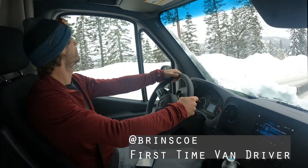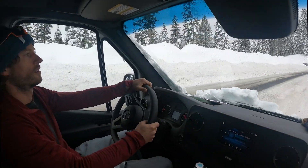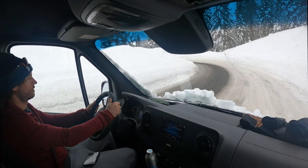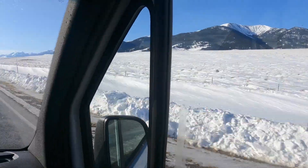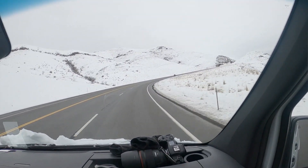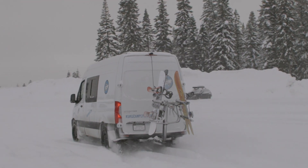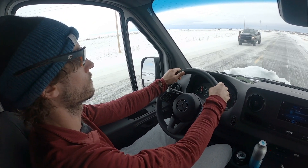We got Benton behind the wheel — first time van driver. I threw him into some good conditions. Brake check! Look at this Sprinter. I've got Benton behind the wheel, he's never driven one of these rigs and he's not scared. How does it feel? It feels good — I haven't had it slip out at all yet, but I bet we could make it slip if we want. No slide at all. Yeah, this van handles great in these icy conditions. If you're looking at Sprinters and worried about two-wheel drive versus four-wheel drive, we've had this two-wheel drive and we've been getting it. We went through about eight inches of snow the other day and now it's handling really well on this hard-packed icy stuff.